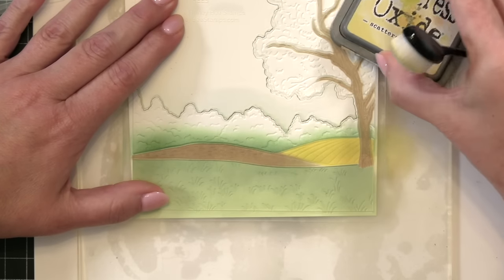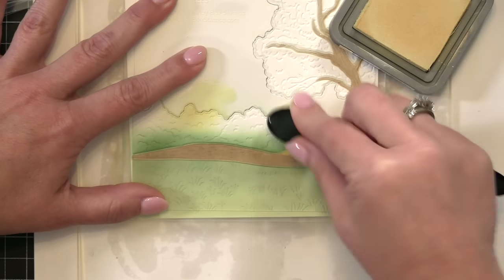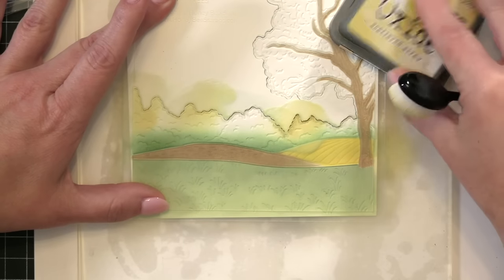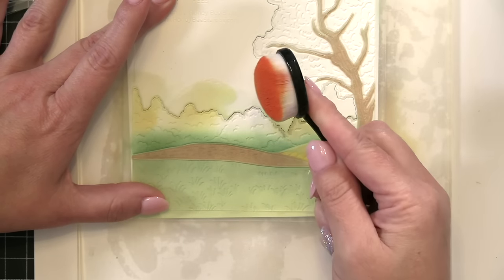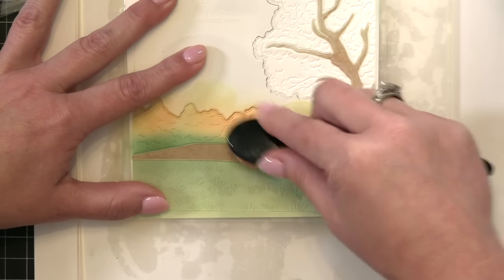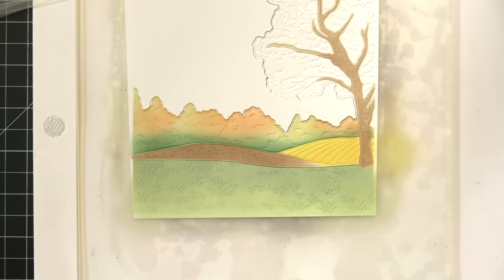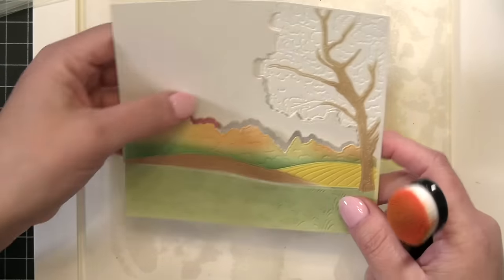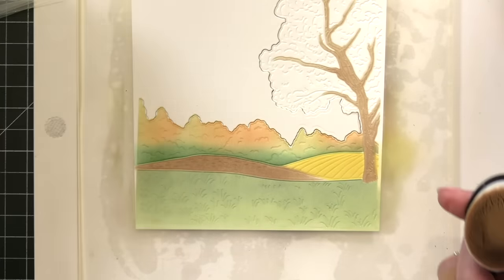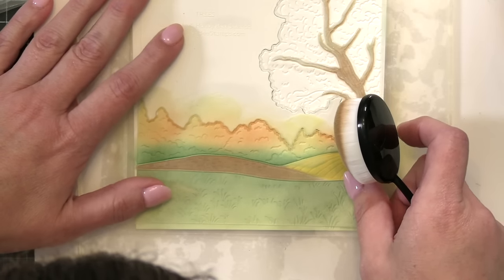Next I'm going to take Scattered Straw — hitting areas here and there where I want just a little bit of that ink — and then we're done with that one. Next I'm going to take Crackling Campfire, which is a really deep, beautiful burnt orange perfect for fall. We're going to blend these colors together and you're starting to see that fall color scheme come into play in the tree line. I'll do the same with the leaves on the tree in just a few minutes.